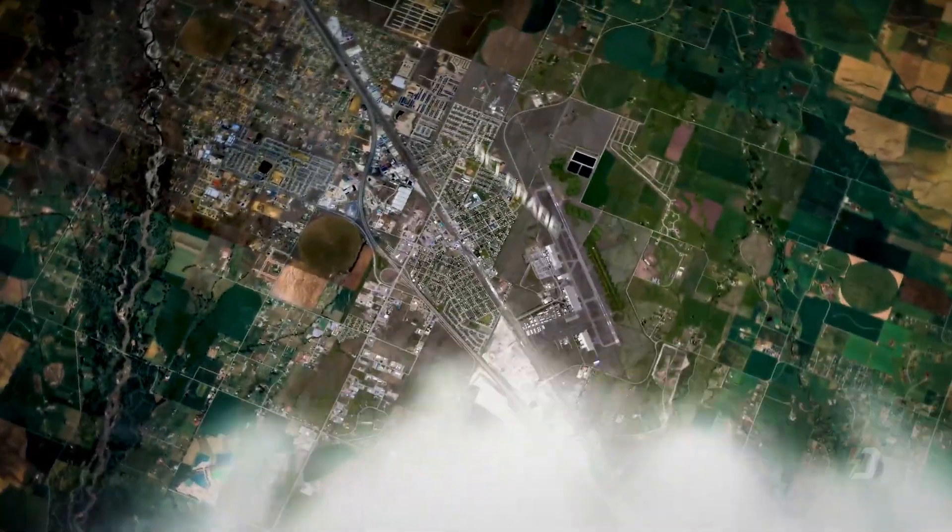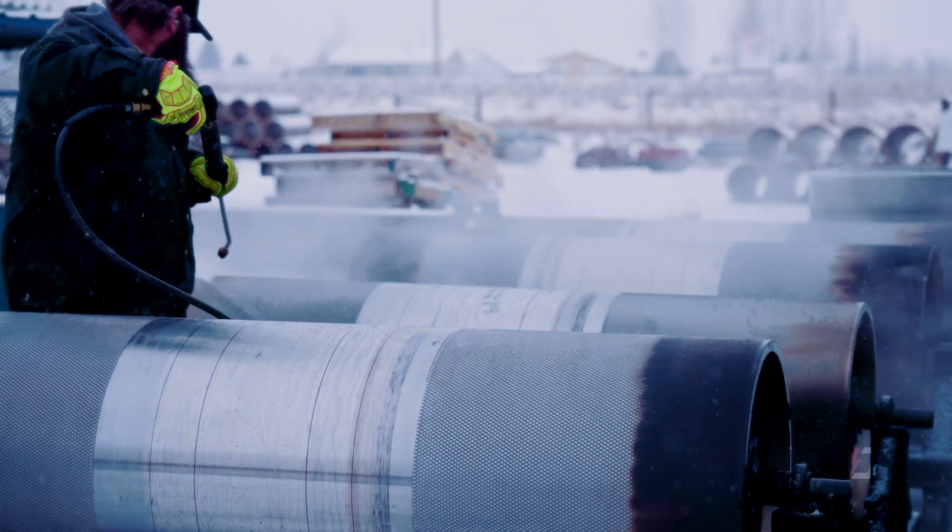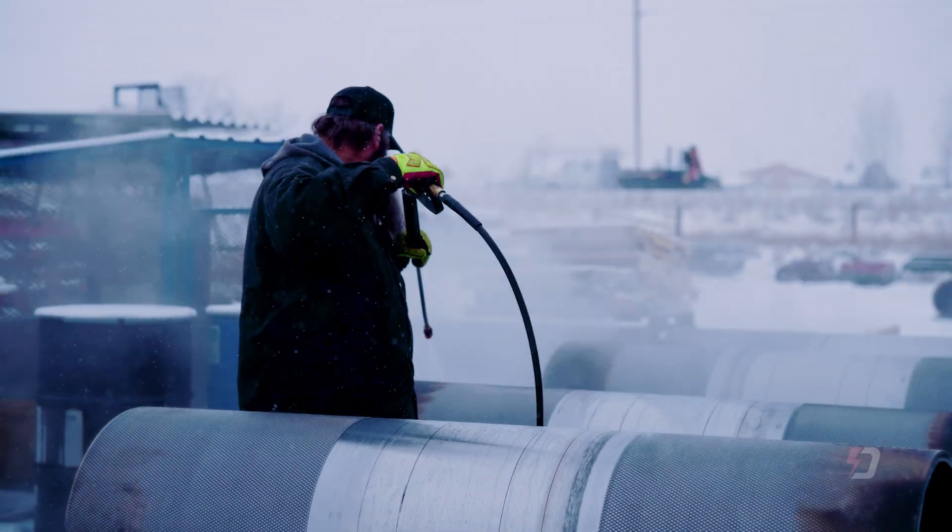Dynojet dynos are manufactured and assembled right here in Belgrade, Montana, by hardworking people, each with their own skill set. As a shop supervisor, I'm really in more of a supporting role for each of them, as everyone on our team is critical to our success. I do what I can to keep obstacles out of their way while turning high-quality materials into high-quality dynos as smoothly as possible.